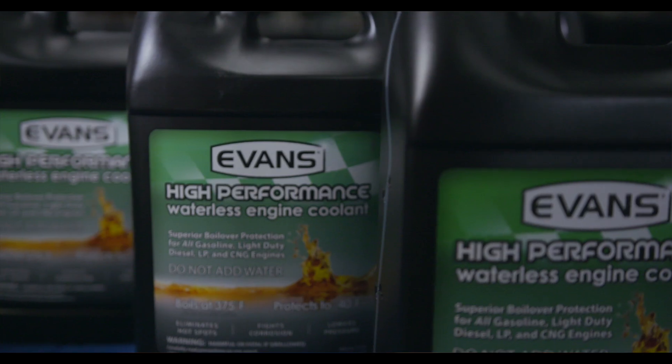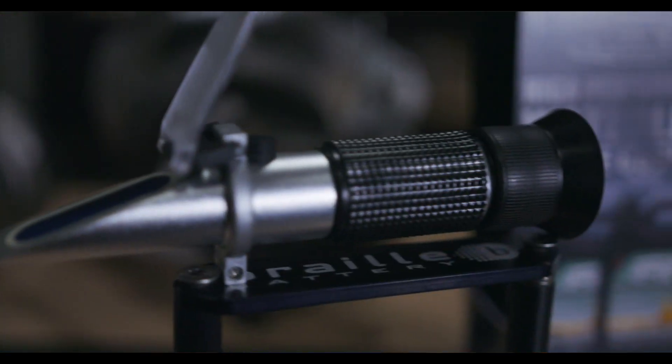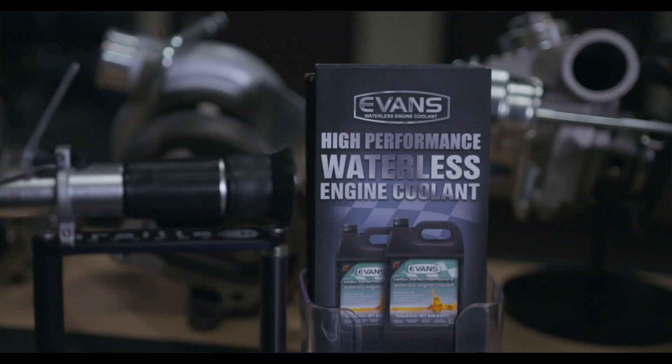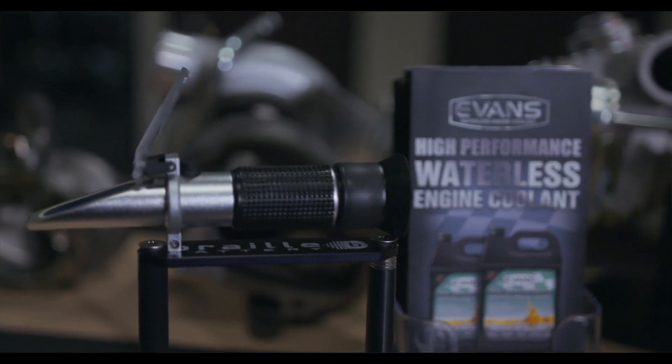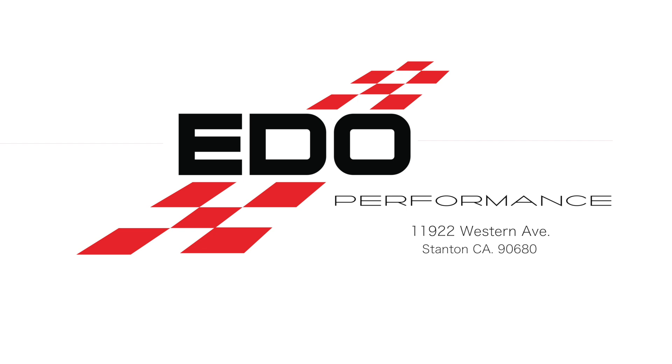We're also doing a promotion where when you buy 4 gallons of Evans high-performance waterless engine coolant, you can get a free refractometer in order to make sure that there's no water left in your system after you do a conversion.